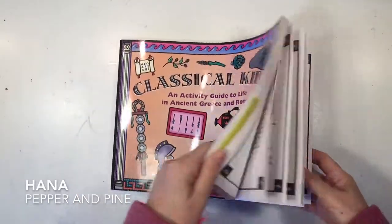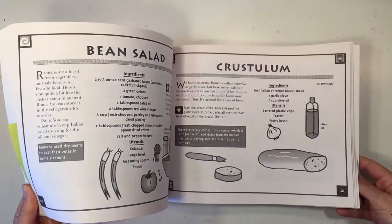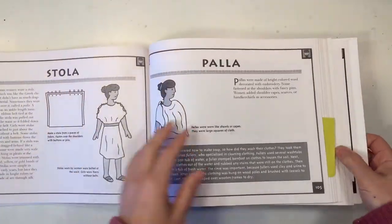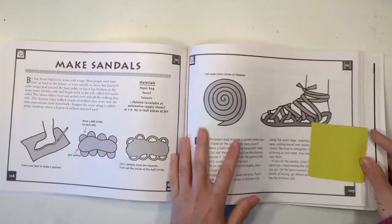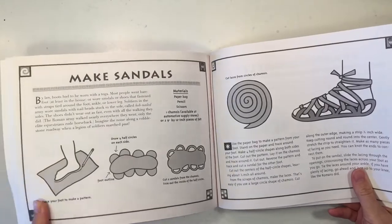Hi everybody, my name is Hannah and this is Pepper and Pine, and today I have a tutorial to share with you. We are going to be making some ancient Roman sandals, and we're getting a lot of inspiration from this book called Classical Kids.